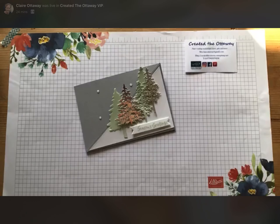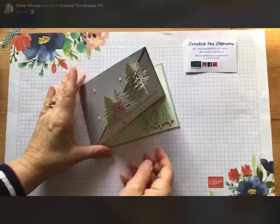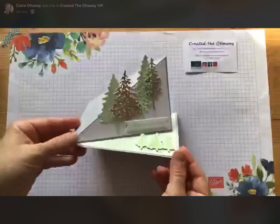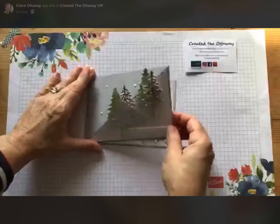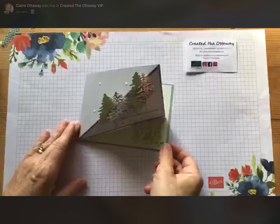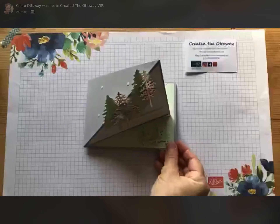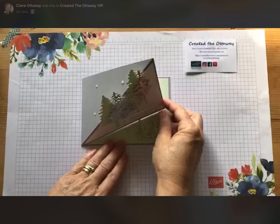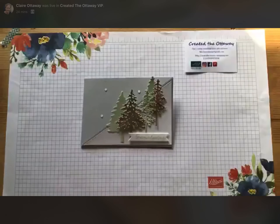Good morning, I am Claire from Created the Ottaway and this morning's live is going to be showing you a fun fold — but really rather simple and effective. You can see it's just a normal flat card with a little bit of a fun fold on it. I've used it with the Pine set as well because I really haven't played much with this set and it's really lovely.